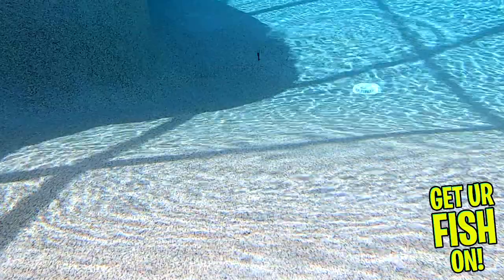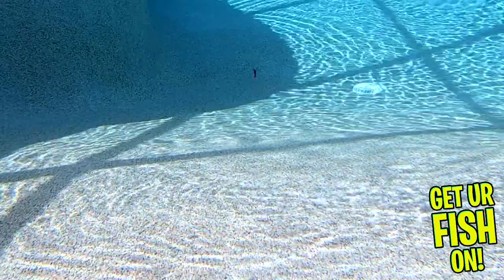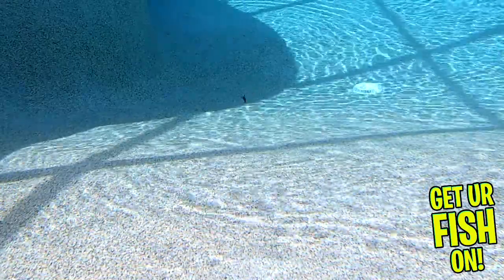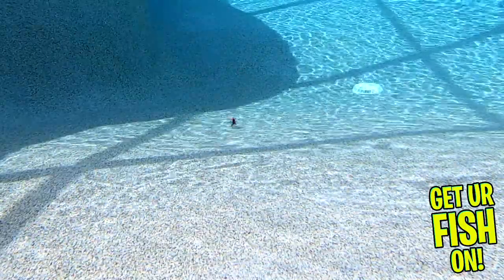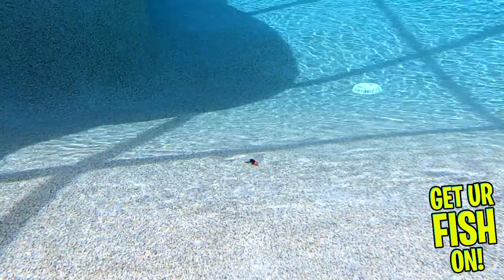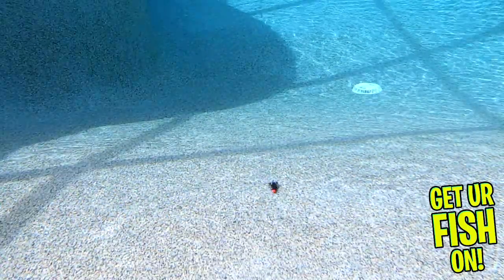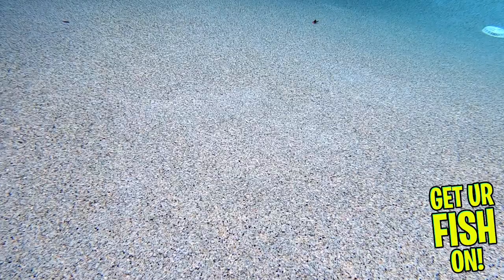This bait is great for flipping and punching, or putting it on a jig head and more. The applications to fish this realistic craw are exceptional. One of the other cool features is that it is a one-piece injected mold, which allows Savage Gear to make these baits very reasonably priced.